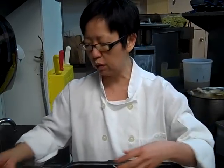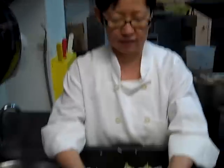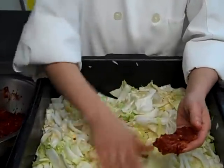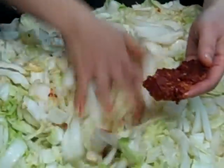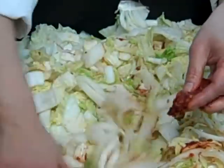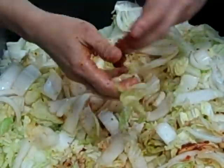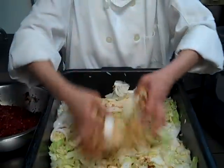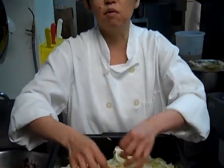And then it sits and then it becomes all wilty. And then we rub in this lovely chili paste. This chili paste is a Korean chili paste that is mildly spicy. But because I like my food quite pungent and spicy, I add some habanero chili powder as well, which makes it a much more fiery red and slightly more attractive.